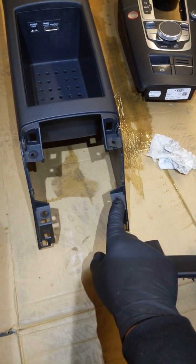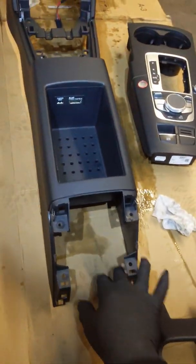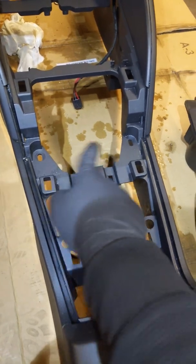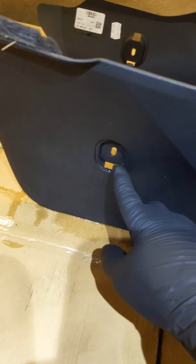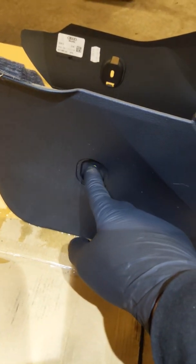Under here you're going to have eight millimeter bolts — there's four of them: one, two, three, four. Then there will be eight millimeter bolts here and here, and then two more — one right there and one right there. You're also going to have to take the cover off here, and there's going to be a T20 torx star bit underneath. Same thing on the other side underneath the cover.